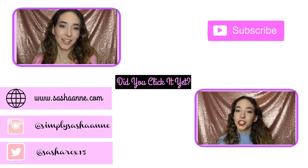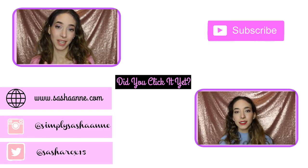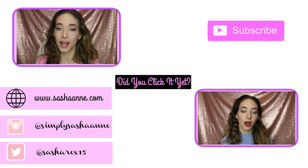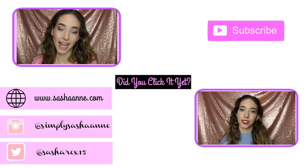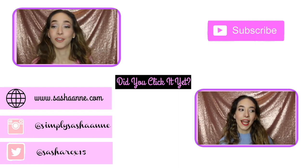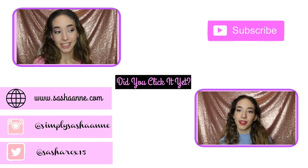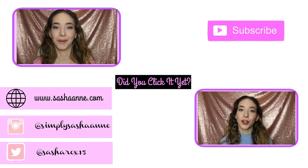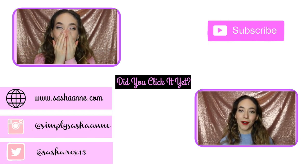And that is it! I really hope you guys liked this video. If you did, make sure to give it a thumbs up and comment down below what you guys want to see next. I hope you all had a Merry Christmas and Happy Hanukkah to my fellow Jews out there. I'll talk to you guys in my next video. I love you all so much. Bye, princesses! Mwah!